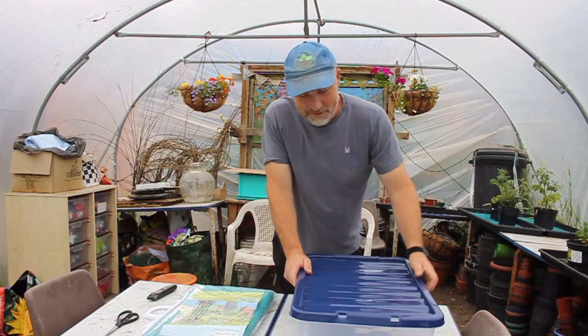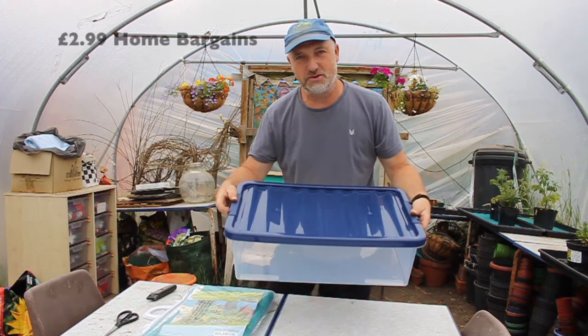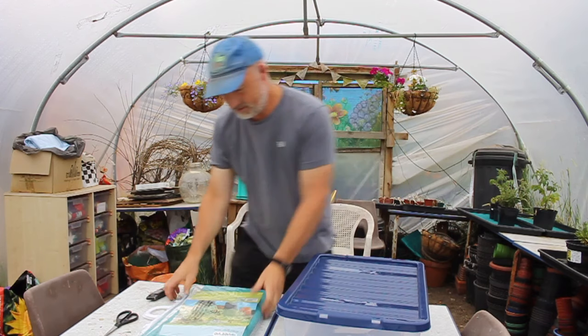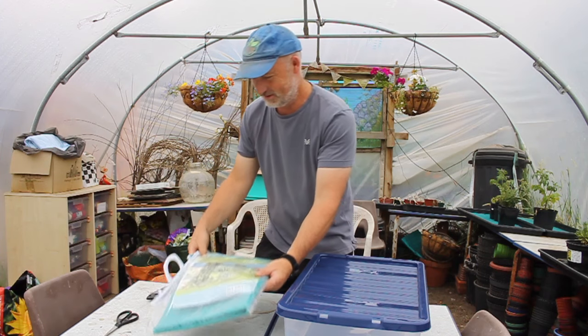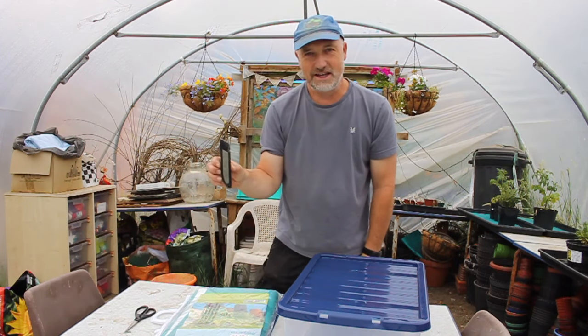Today we're going to make a self-watering box for seedlings out of this under-the-bed storage box — 32 litre model — a pack of capillary matting from the local DIY store, a pair of scissors, and a Stanley knife.